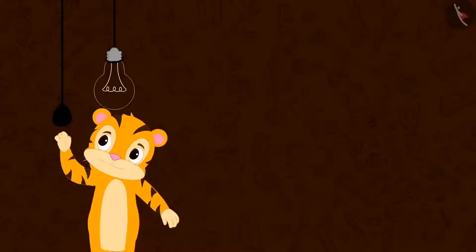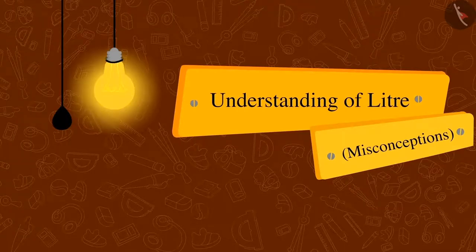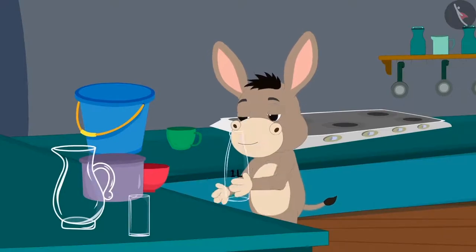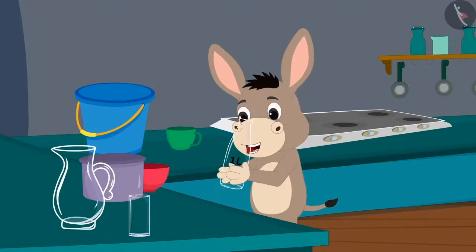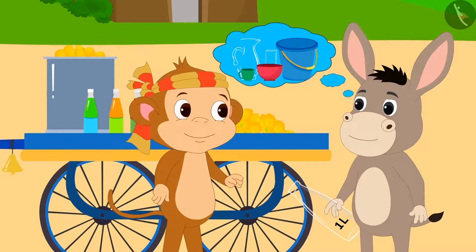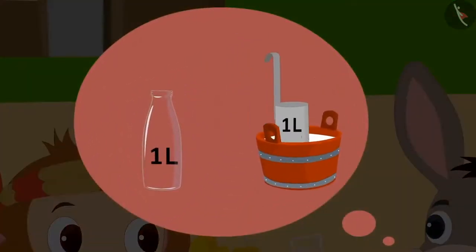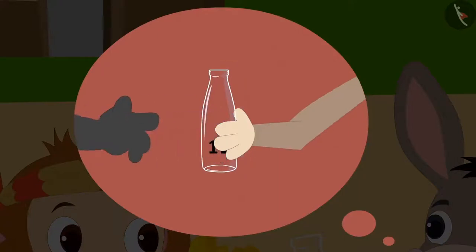In this video, we will see some misconceptions related to this. Bholla is so excited about his one litre bottle that he has come to Babban's stall today to share about his experience.